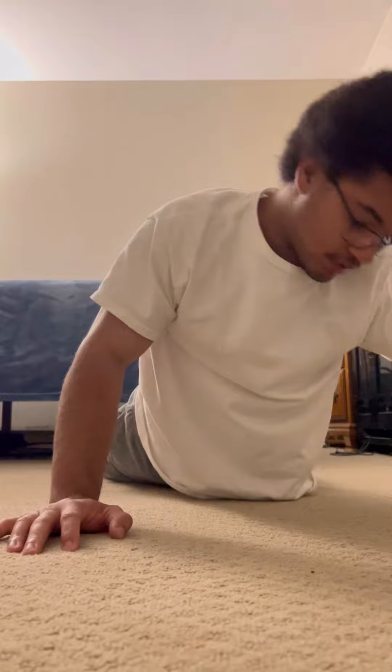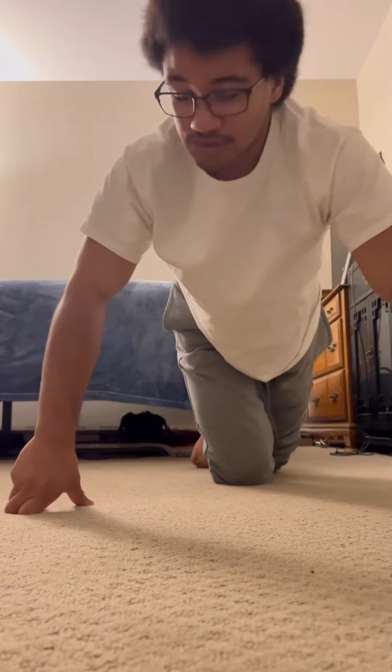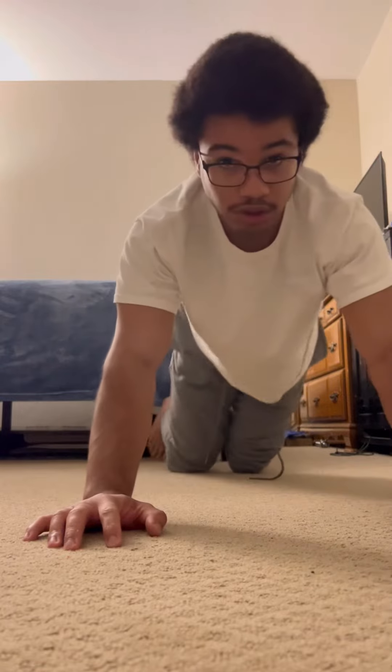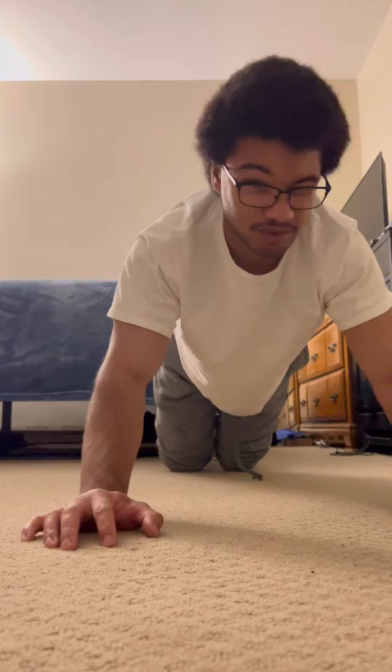If you want to make it easier, put your stomach on the ground and just practice like that. If that's too difficult, then you can always bring your arm closer — just put it towards the side but not too far.